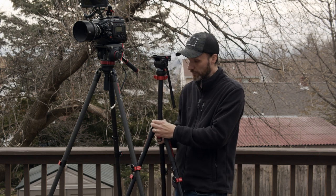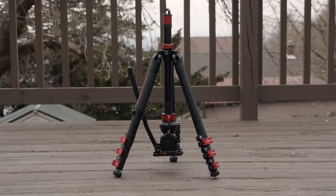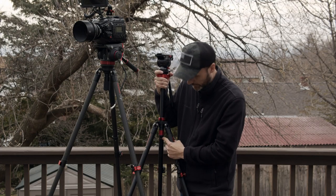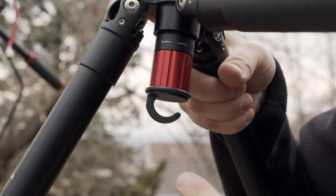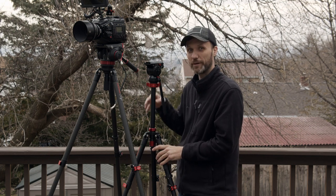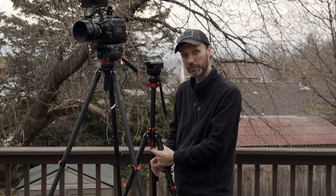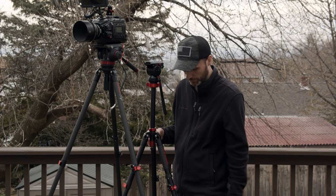Another thing you can do is take out the center column and reverse it. When you reverse it, you can actually get the camera even lower to the ground — the only thing is it will be upside down. And another thing you can see up here is there's a little hook, which allows you to hang your camera bag or something like that — anything to weigh the tripod down. Because the tripod is very light, if you have a heavy camera, a light tripod, and a lot of wind, it could topple over. But if you hang your camera bag in there, it'll be very secure without having to carry a bulky tripod.